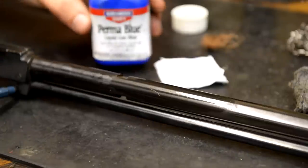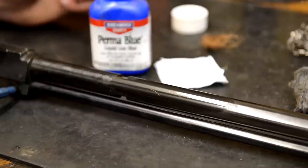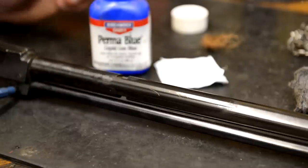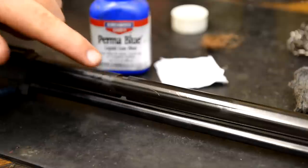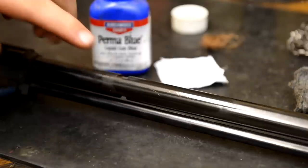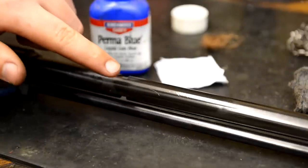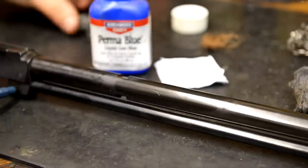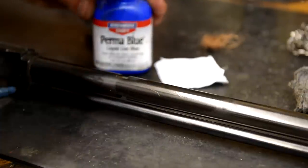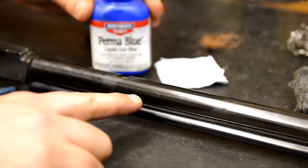It's starting to turn. I noticed the Permablu product doesn't really cover quite as well as the 4440. Now watch when we move on to the 4440 — I'm going to allow this to sit for a second. You can see it's starting to turn just a little bit. Bear in mind, those aren't deep scratches. This is just a cosmetic touch-up, which is really what this stuff excels at. I'm going to go ahead and cap the Permablu and move on to the 4440 while this is turning.